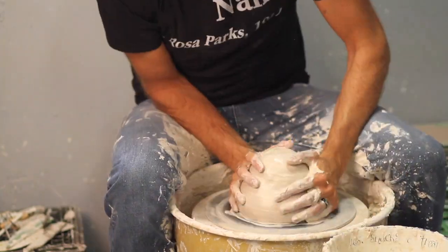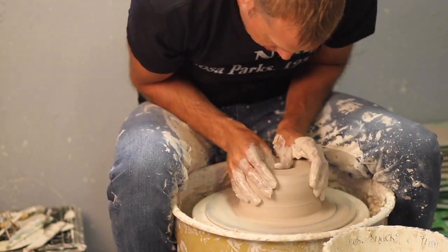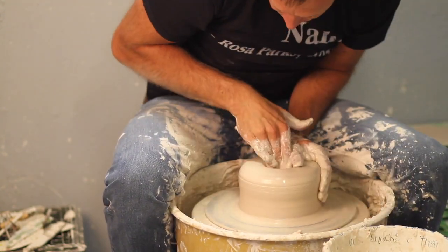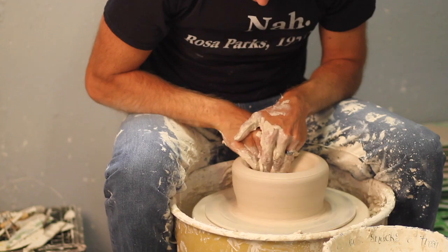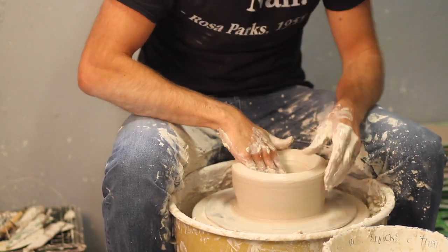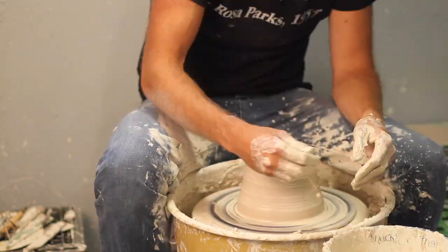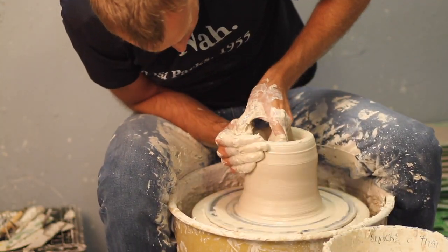So in case I haven't mentioned before, I am using Laguna B-Mix as my clay body. I've been using this clay for a long time and it's really consistent, it's easy to throw with, and in this case, when you mix it with the black underglaze, it makes a nice contrast — it's got that creamy white texture.